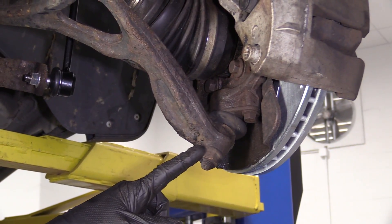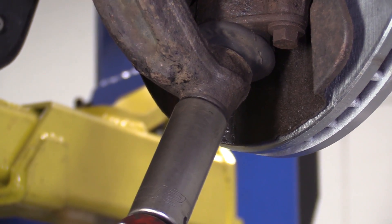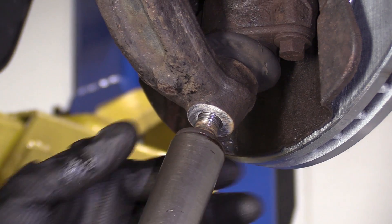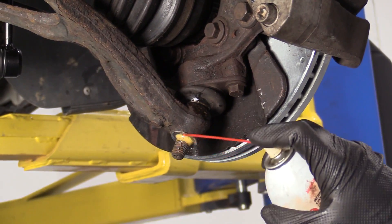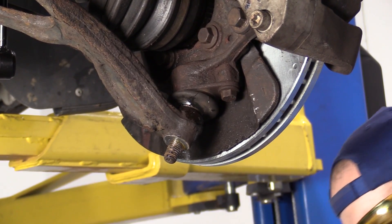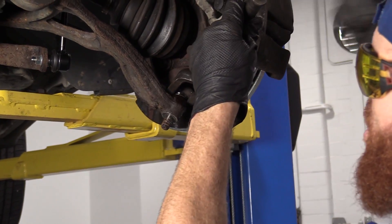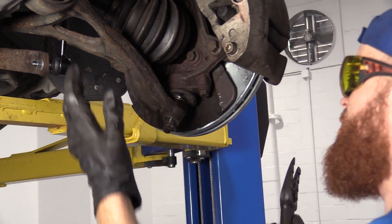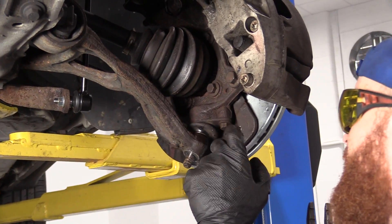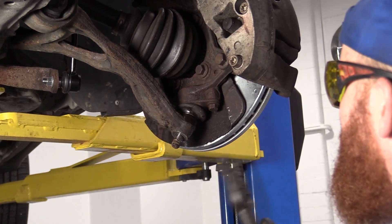So we're going to take off this lower ball joint nut right here. I'm going to use a little bit of penetrant, then continue with my 21 millimeter socket and remove the nut — safety glasses on, hand protection of course. Now you could use something like a pickle fork if you wanted to, but the thing to remember is you're going to damage the boot for your ball joint. So unless you know you're replacing the ball joint, don't use a pickle fork because it's just going to rip the boot. That'll be our last resort.